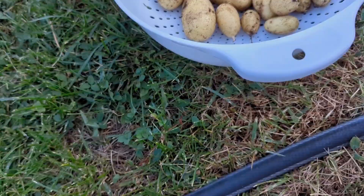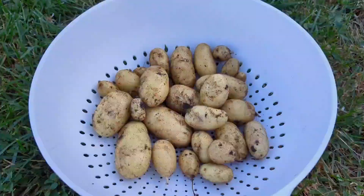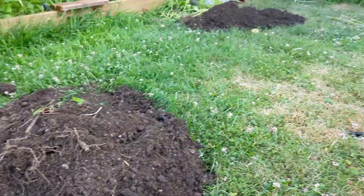This little guy just stole a potato and he's trying to eat it. I don't think dogs are supposed to eat raw potato — I don't think that's good for them — so I am going to take it away. Zipper, that was not appropriate, sir. You do not eat raw potato. Not that many potatoes from the two dog food bags combined. There's my resulting piles of soil — I'm going to dig these back into the vegetable garden shortly.